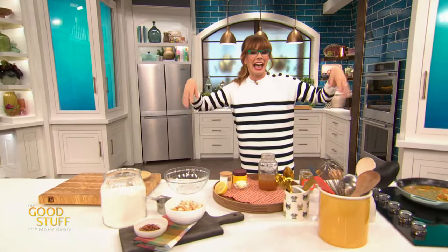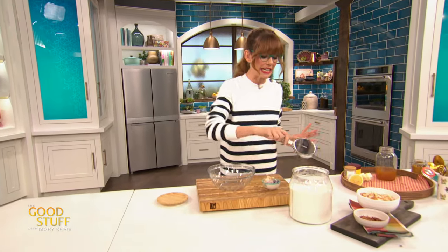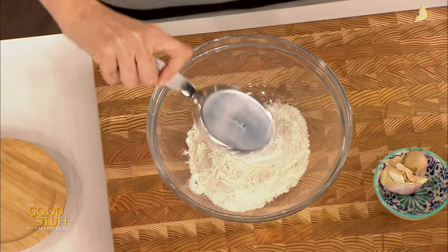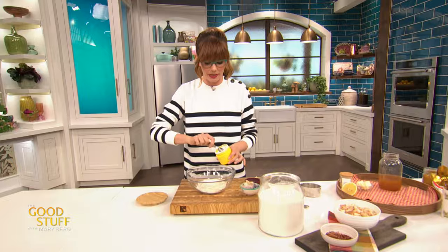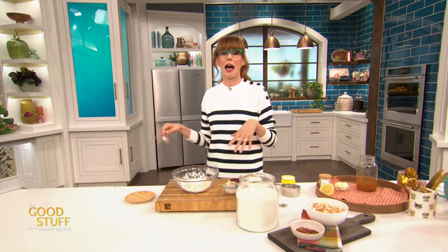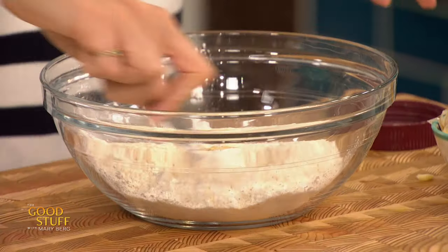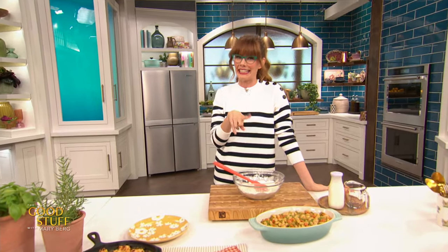Now we need to make the topping for the pot pie. My personal favorite part is the fact that it gets to wear a hat — a little starchy deliciousness. As opposed to doing something like puff pastry, I'm going to do little drop biscuits, super simple and really easy. I need one cup of all-purpose flour, two and a half teaspoons of baking powder — that's a lot of baking powder, but that's going to give us nice fluffy biscuits — half a teaspoon of salt, and a quarter teaspoon of garlic powder, to give these the vibe of your favorite seafood restaurant biscuits.